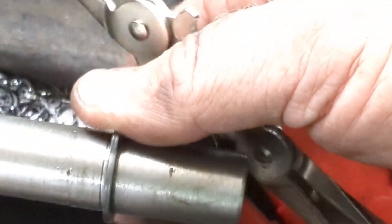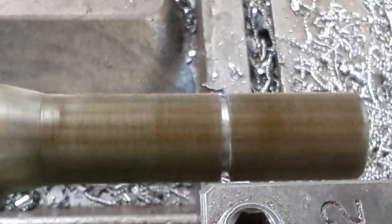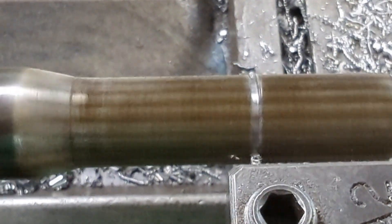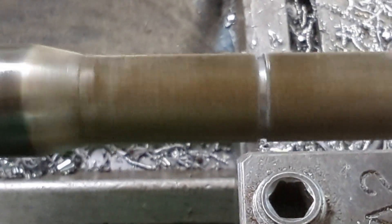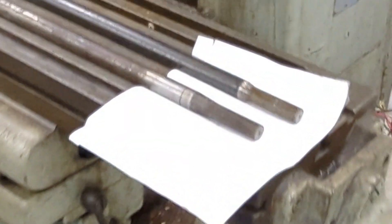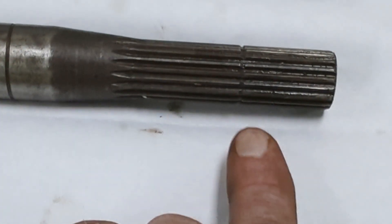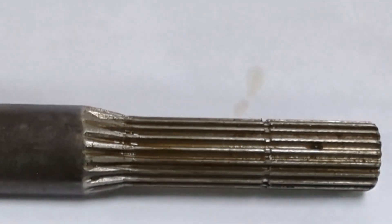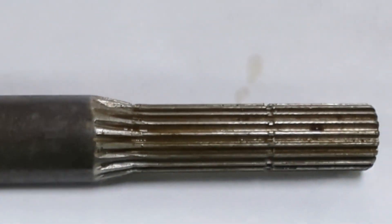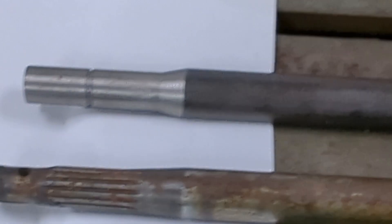It'll twist but it will not come out, so we're good. Here's the finished product. This is the original one — the 20-spline end — and you can see right here where the snap ring groove was. Here's the new one: 20-spline with a snap ring groove. That one's good. We had a little problem with the other end — big difference, right?